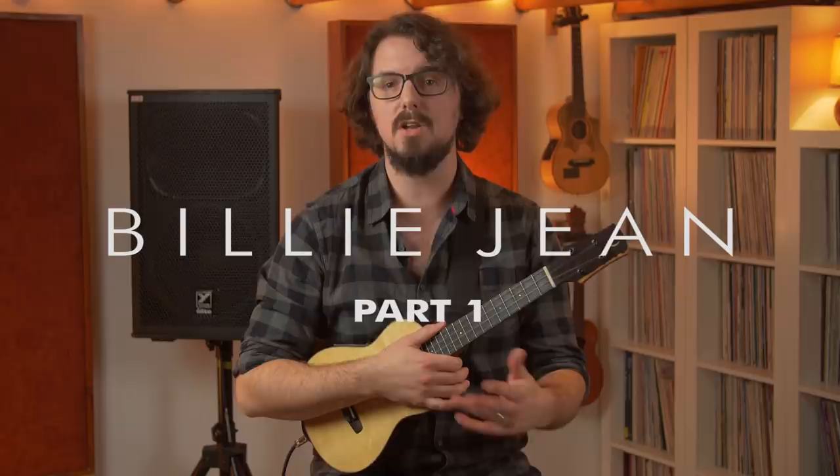Hi, I'm James Hill, and in this tutorial I'm going to show you how to play the Billie Jean riff on your ukulele, including the bass line, the chords, and the drums. Let's get right to it.